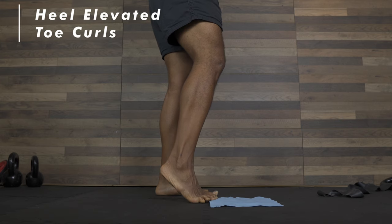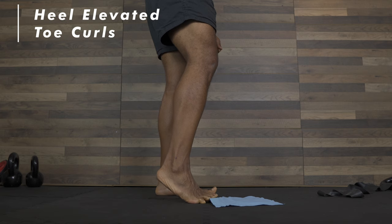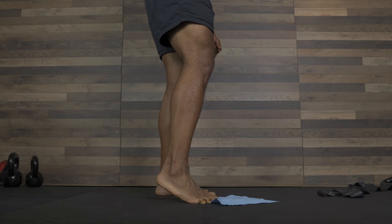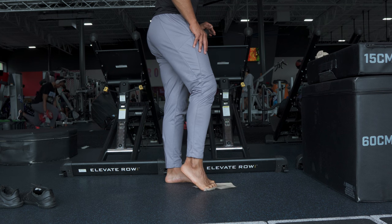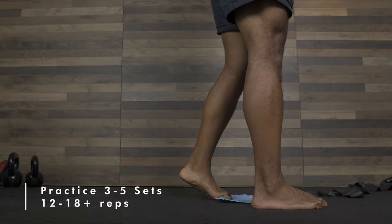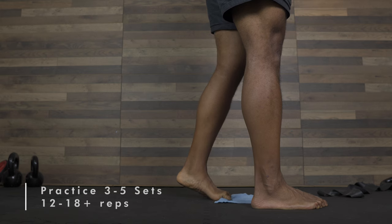The second exercise is elevated toe curls. Toe curls work the muscles in the bottom of the foot and help to strengthen the plantar fascia. To perform a toe curl, place a towel or small cloth on the ground and use your toes to scrunch it up with your heels elevated, then release and repeat.